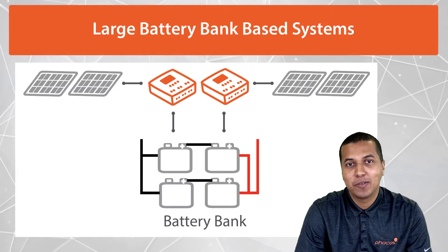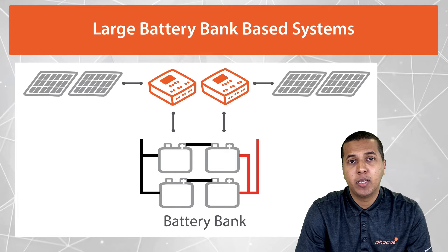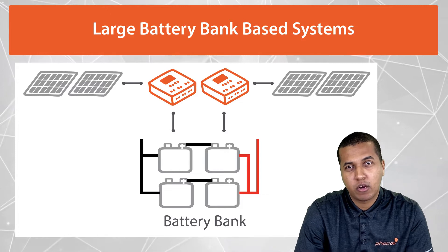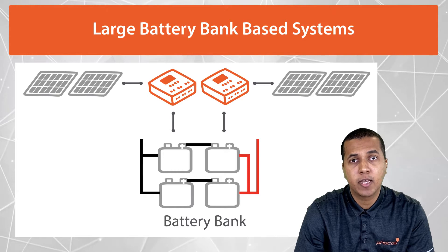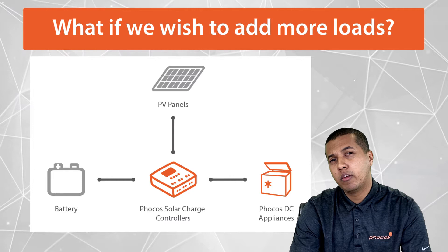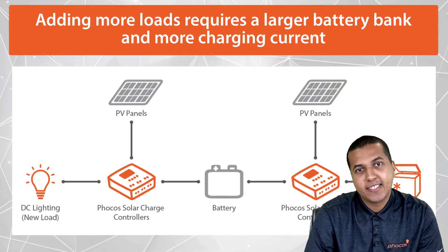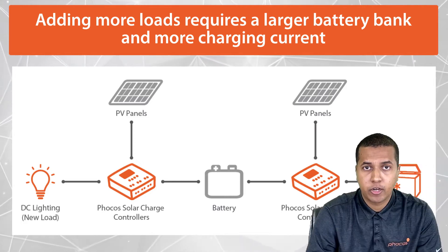Before I answer that question, I'd like to address why networking multiple solar charge controllers may be ideal or even required for some cases. One common case is for large systems where the required charging current for the battery bank may exceed one single charge controller's current capability. Another reason is a change of system requirements after installation — for instance, you may have to increase your battery bank because of the addition of system loads.